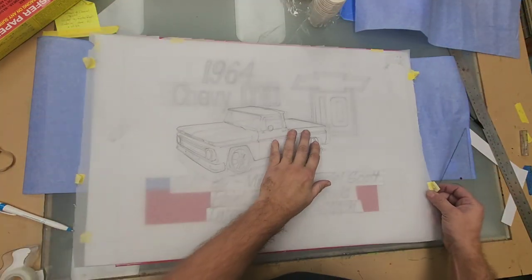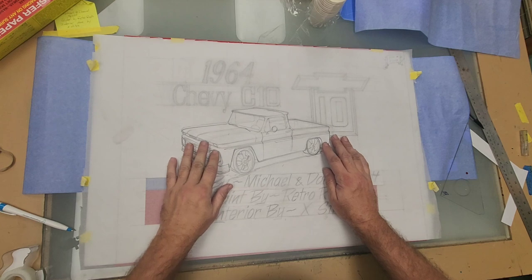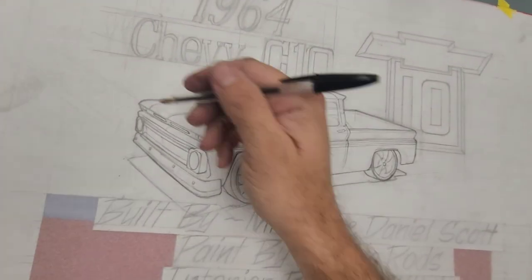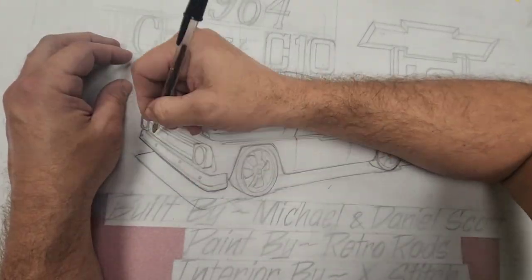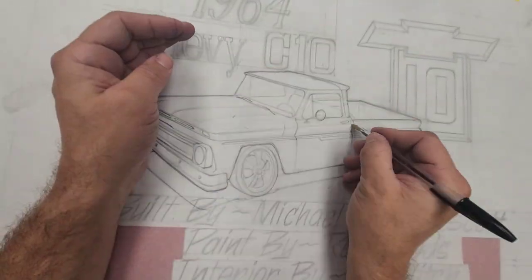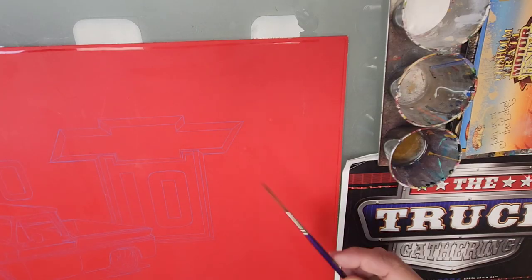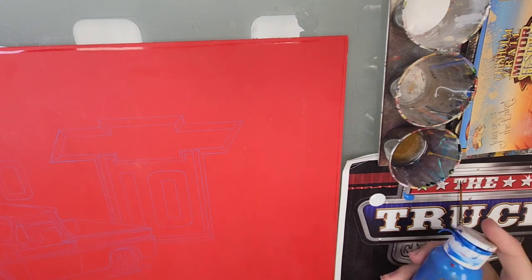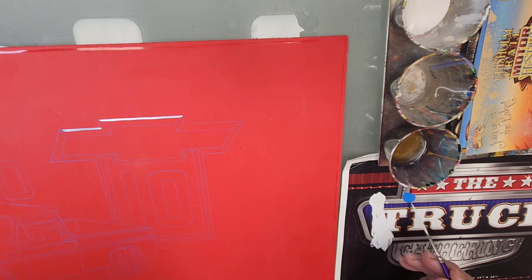Once all the lettering is transferred, I take my more detailed drawing done on tracing paper and lay it over the top so I can line it up exactly where I want it, then trace off the truck again using saral paper underneath. I know there are people who would just transfer a photograph of the truck, but I really love drawing — it's kind of the whole point of going full-time doing this, so I could have a full-time job drawing, being more interested in making a living doing what I love than just making a lot of money.